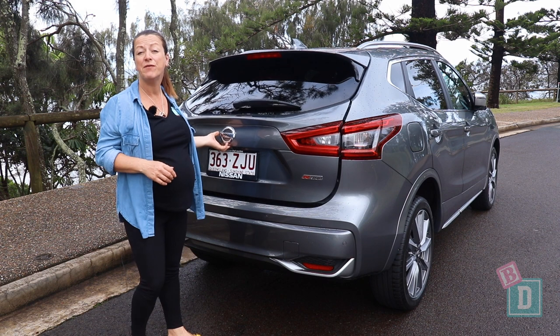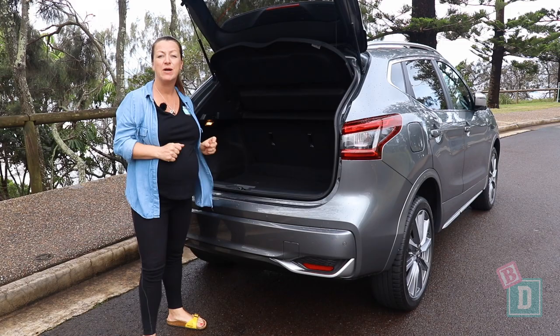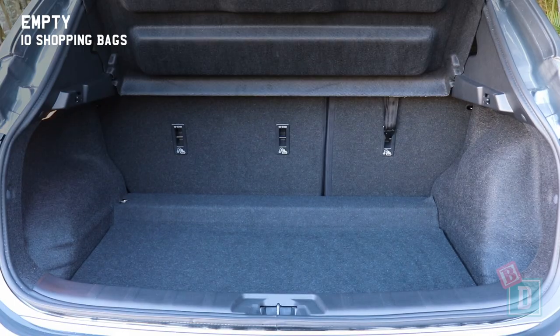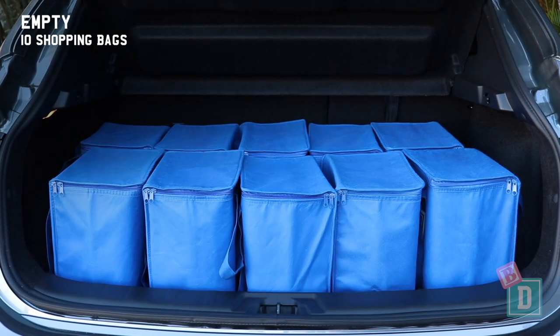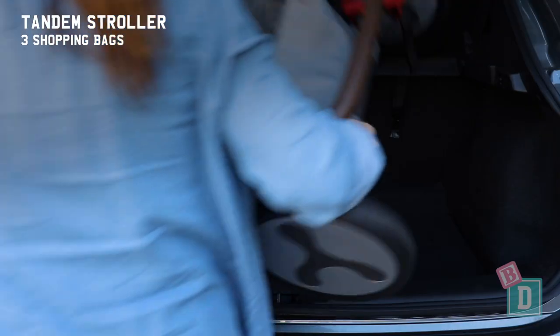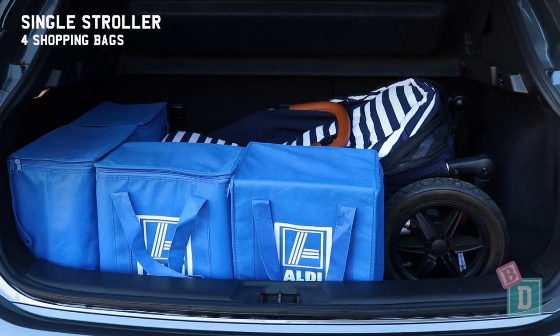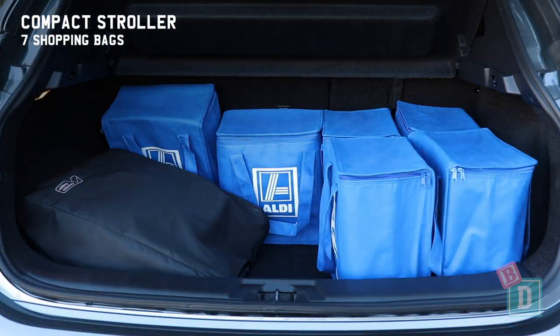The boot door of the Nissan Qashqai opens and closes manually but silently. Empty, it will hold 10 shopping bags, or a twin side-by-side stroller and two shopping bags, a tandem stroller and three shopping bags, a single stroller and four shopping bags, or a compact stroller and seven shopping bags.